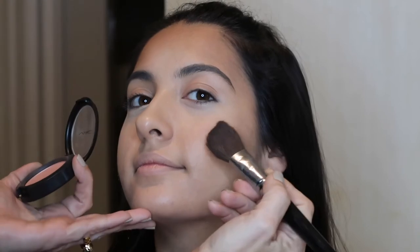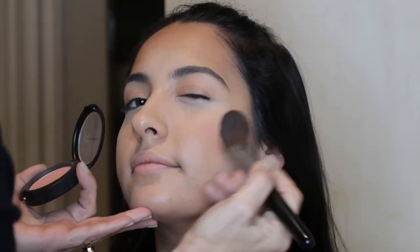The next step I do for every day is I use this color on Mikayla — it's called Melba from MAC. It has no shine, it's matte. I just add it to the apples of her cheeks and then kind of blend it back.